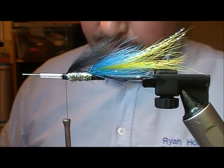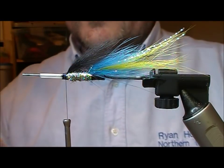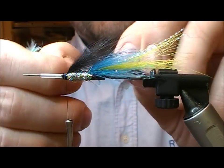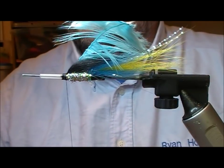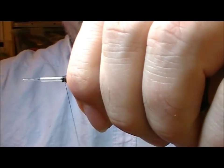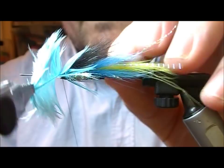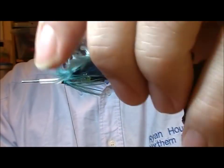So, hackles — there's going to be two. The first one I'm going to use is a blue soft hackle, and it's more for an accent than anything. I'm just going to put in one, maybe two turns. So I'm doubling the hackle, taking out the tip — one, two turns — tie off, and I'm just going to flip that backwards.